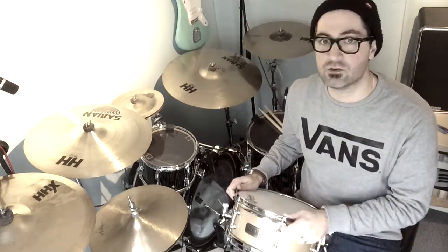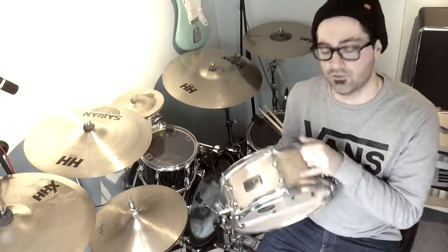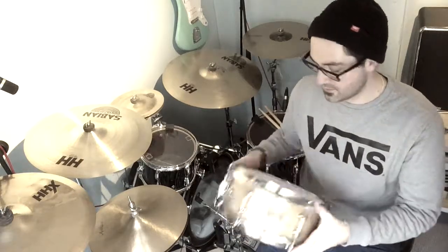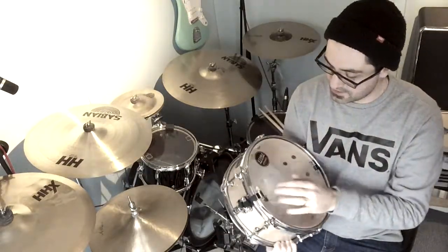I got this one really more as an auxiliary snare drum. It's a 12x5, it's a burnt shell with a natural finish with some sort of lacquer or covering on it. It comes with a really nice snare throw on the front — quite a chunky throw for such a small little drum. It's got their own wires on it, Star Classic wires.